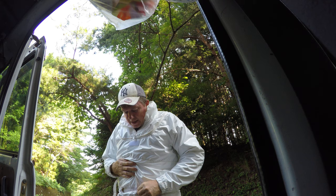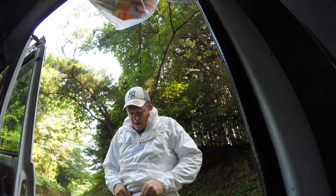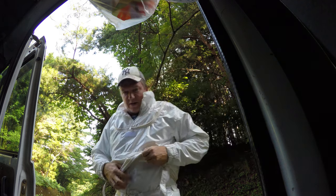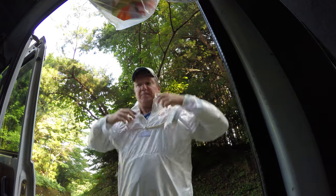This suit — my teacher doesn't like this suit at all. He thinks it's a really dangerous suit because it's really thin. The only protection this suit provides is basically that they can't grab onto it. Then the top layer goes over the bottom layer.